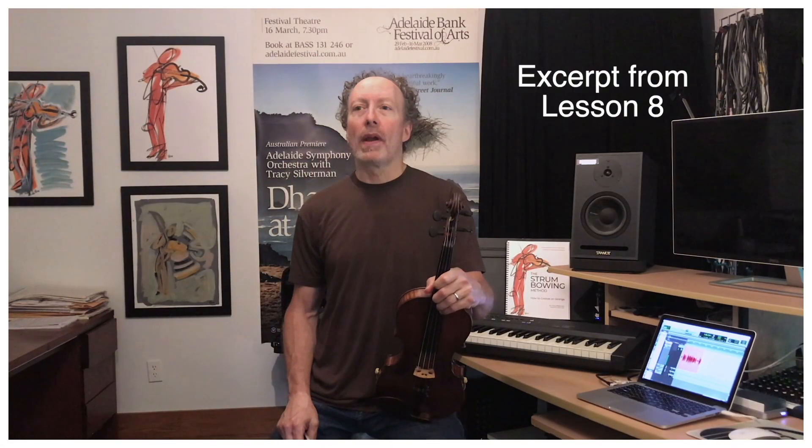Today's the big day. We are going to learn how to chop. Chop day is here. This may be the whole reason you bought this program — just to learn how to chop.